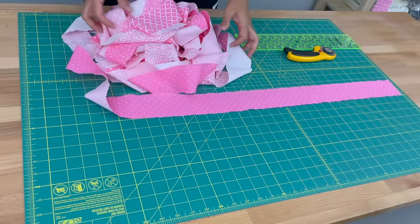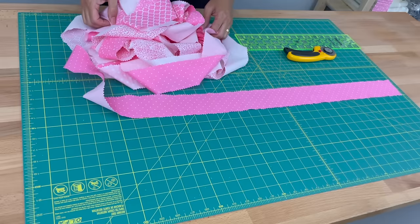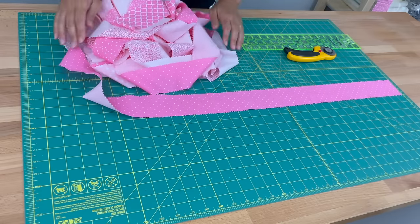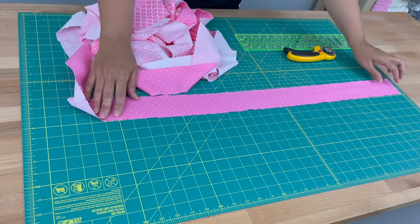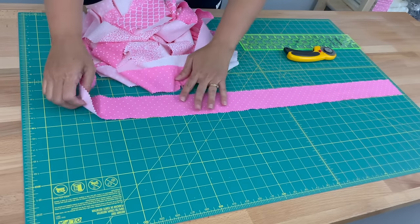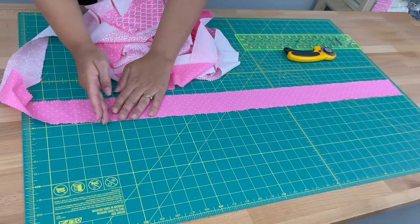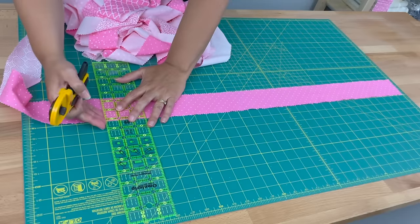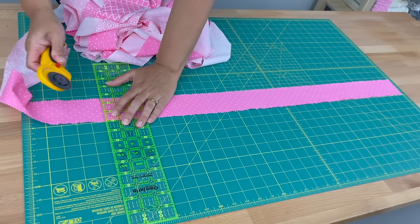I've sewn together all my strips on the diagonal, trimmed off the excess, and given it a good press including the manufacturer's fold and any other creases and wrinkles. Now I want to cut my first 31-inch strip. I've lined it up on a line, cut my salvage off, and I'm going to line that up and take my ruler — line it up on the line — and make my first cut at 31 inches.